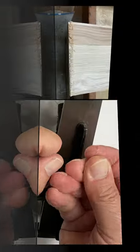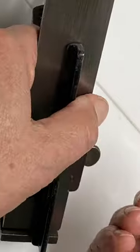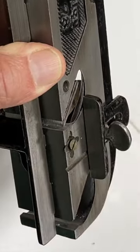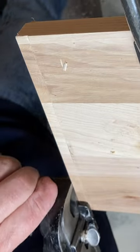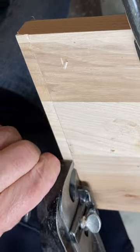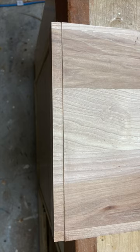Now the same board flipped over on the other side with the spur sticking out on the same Stanley 78. That spur leads the blade, cutting the fibers at the surface and allowing you to get across the grain rabbit with almost zero tear out. Thanks for watching.